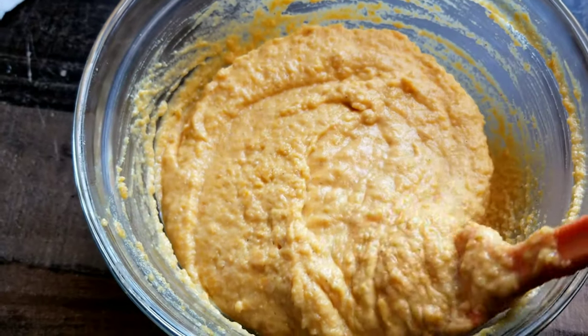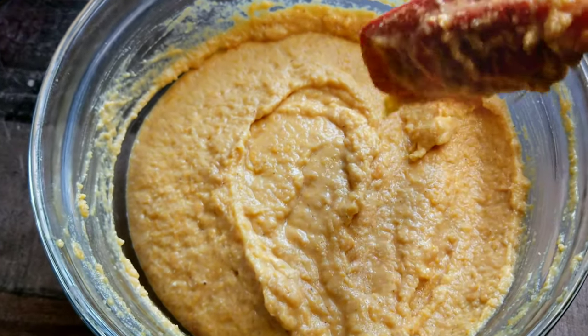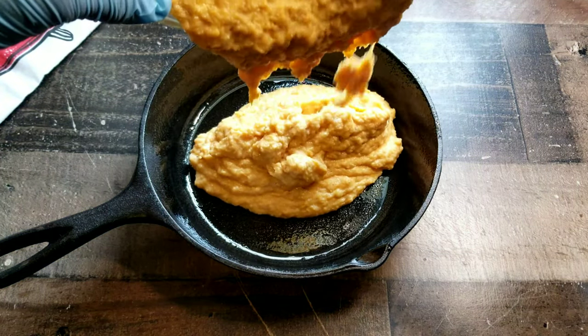Is this your first time making sweet potato cornbread? Let me know what you think about this recipe in the comments section. Now we're going to grab a pan or a skillet, whatever you like. Get it greased up and we're going to drop that batter into the skillet.